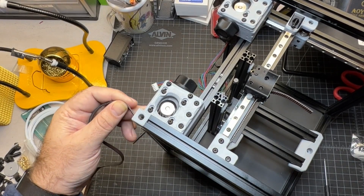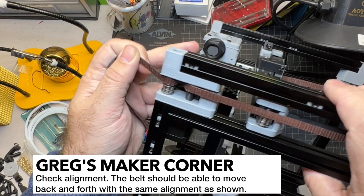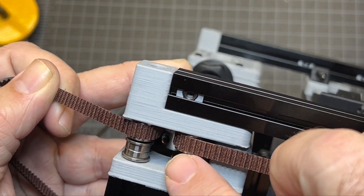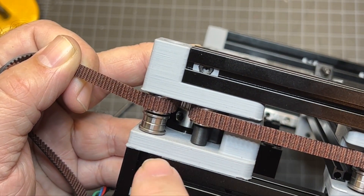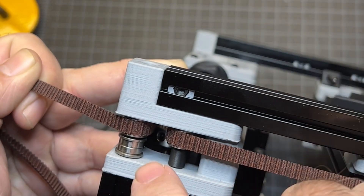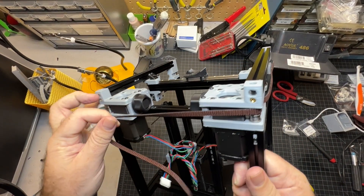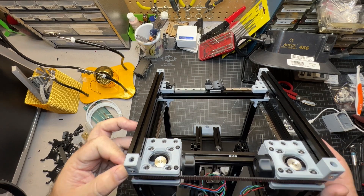At this point make sure everything is aligned well — make sure the belt is between the flanges, check your motor pulley, and confirm everything looks lined up. If the belt is not aligned correctly the edge might get frayed or you might have alignment issues. If it is out of line, there's a grub screw you can loosen — loosen that and the second one, then use your hand to adjust the pulley height and retighten.